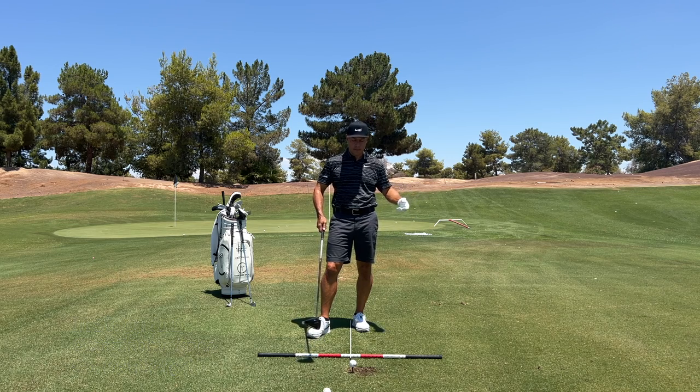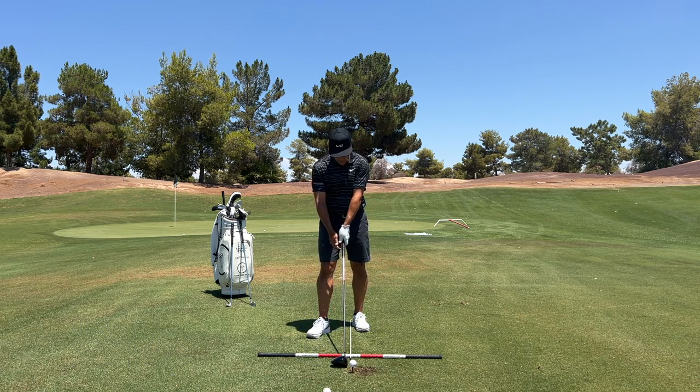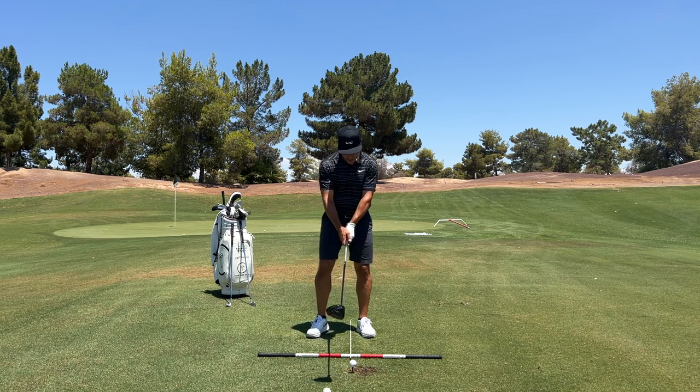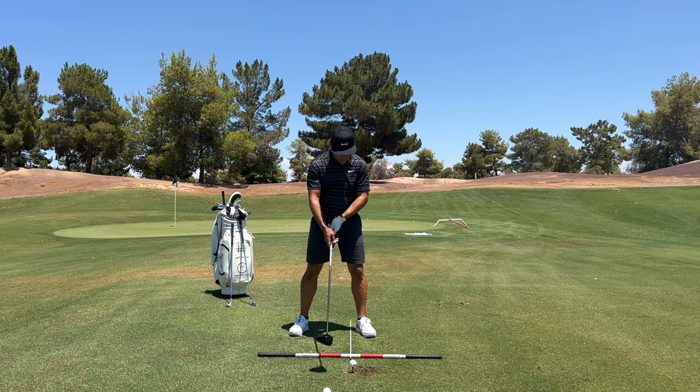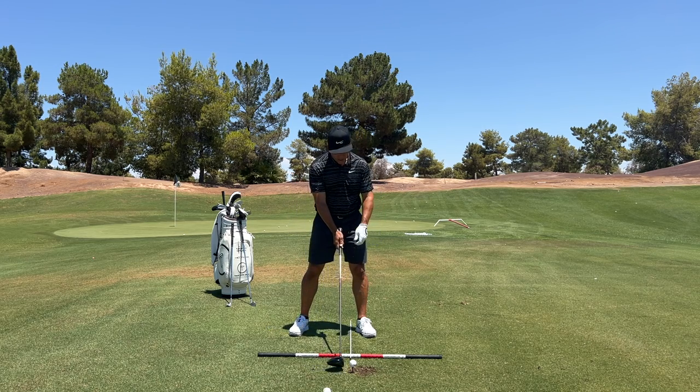I posted about Will Zalatoris — he's such an effective ball striker. At address, everything looks pretty normal, shaft's pretty vertical. From my visual perspective when I look down, I see the shaft pretty even with the ball, that little skinny white stick that represents the ball line.